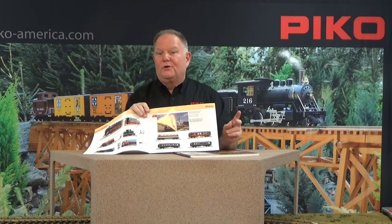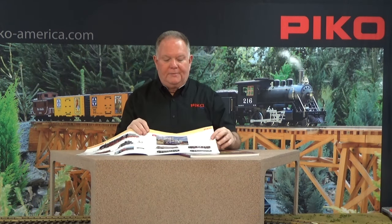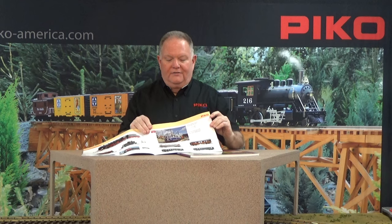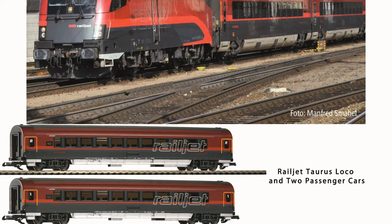A big highlight this year is what's called the glass train, a train that ran in Germany. There were originally two of them — one was destroyed, one survived into later decades. The digital version with sound will also include a digitally operated pantograph raising and lowering, so some really cool features there. The rail jet train is also going to be very popular, with matching cars to go with the Taurus locomotive. Lots of cool new stuff coming this year — get your hands on that catalog as soon as you can.